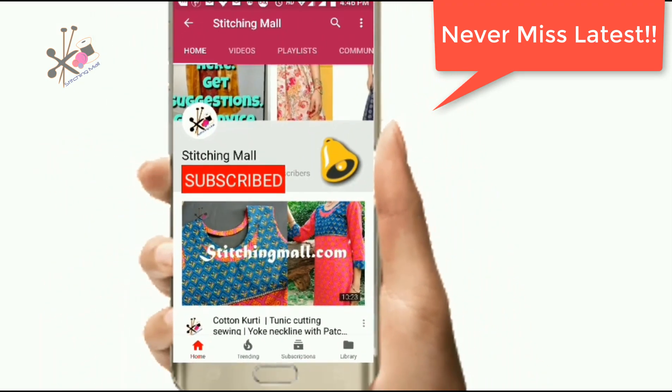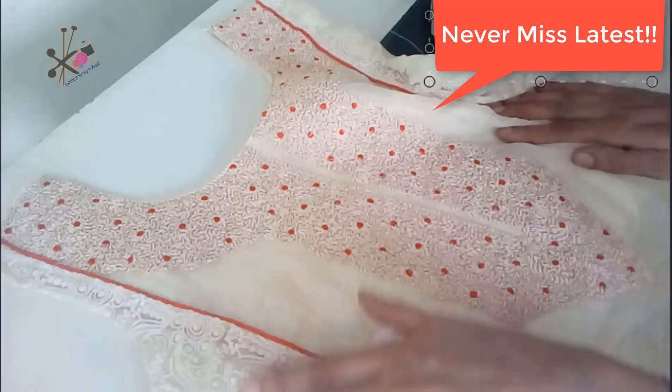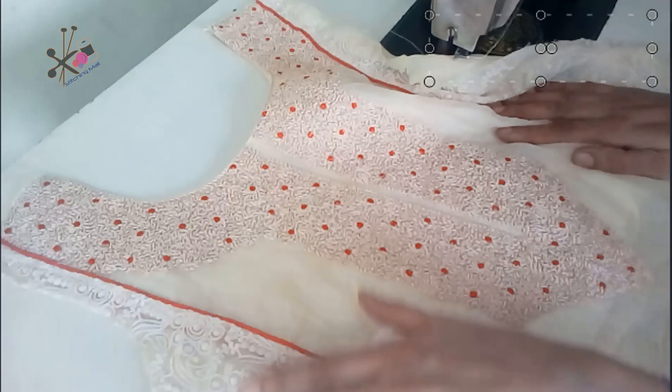Please subscribe so that you can get the stitching video of this part — that will be the second one. Take care, goodbye!